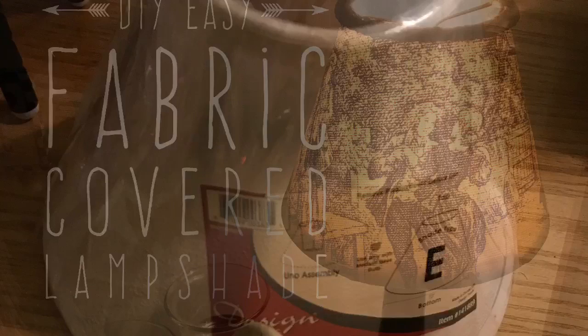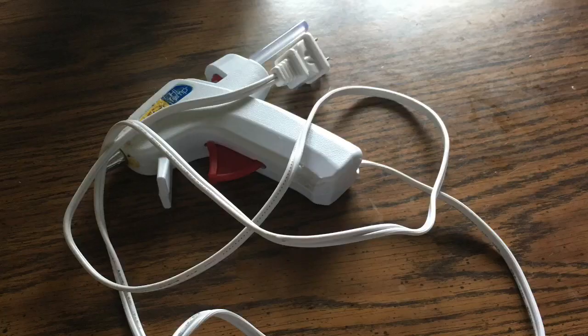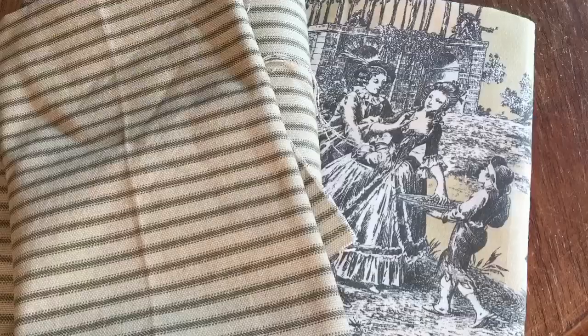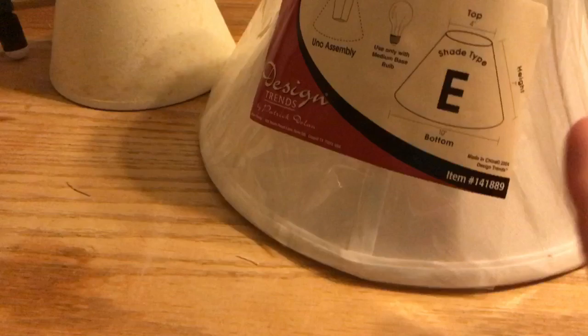Welcome back to my channel. Today I'm going to show you a DIY easy fabric-covered lampshade. You're going to need a lampshade — we'll start with a round one — some trim if you want (that's optional), a hot glue gun, some fabric of your choice, and some spray glue. I'm using Aleene's Tacky Spray, which I got at Walmart.